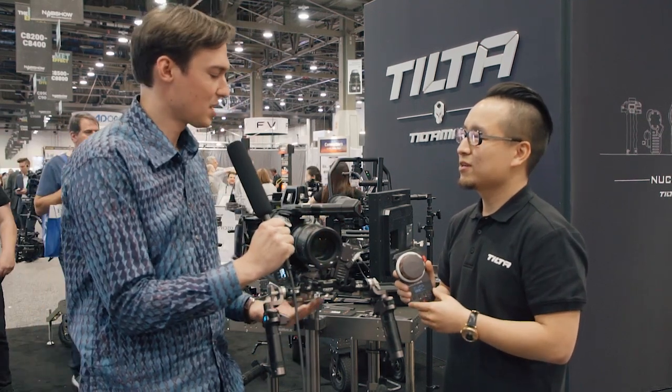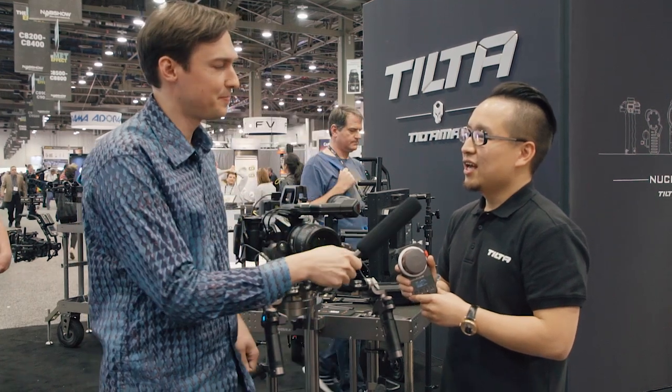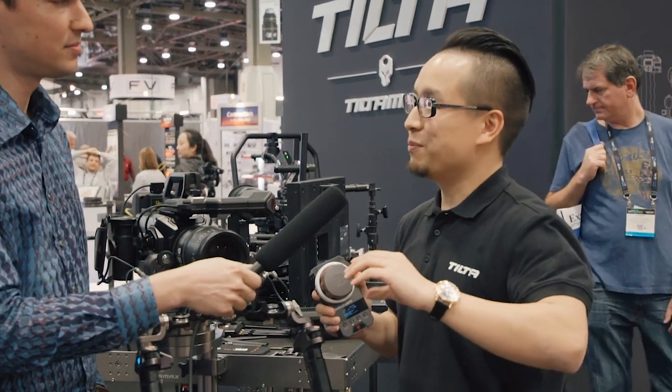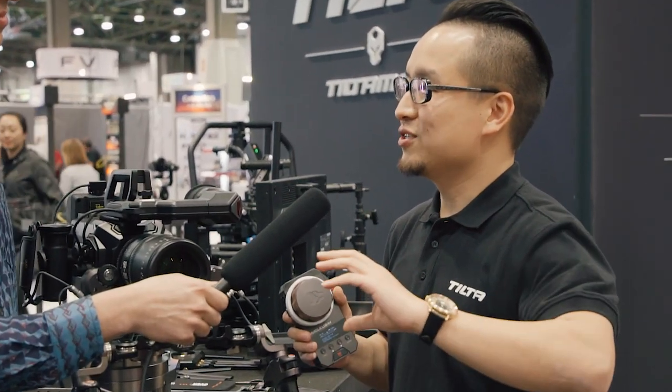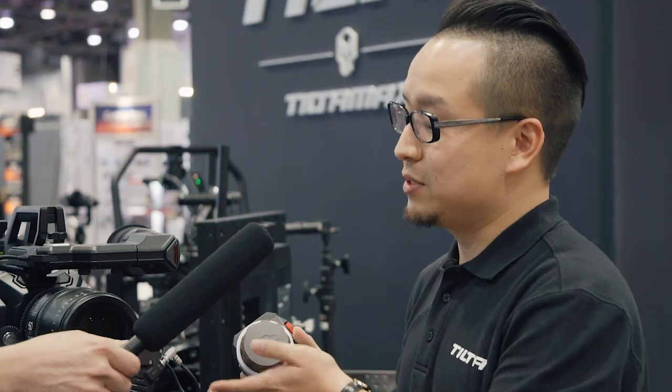People could actually buy this whole kit instead of buying a follow focus unit, for example. It depends — some film work they want to use the regular follow focus, but especially for gimbal work and for people who like handheld shooting, they definitely want something like this.